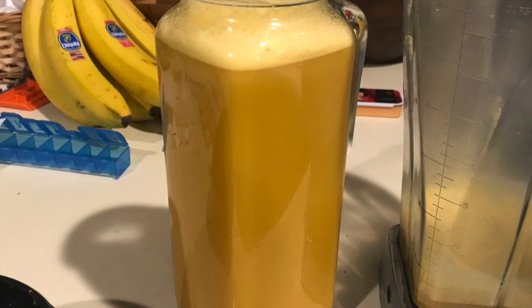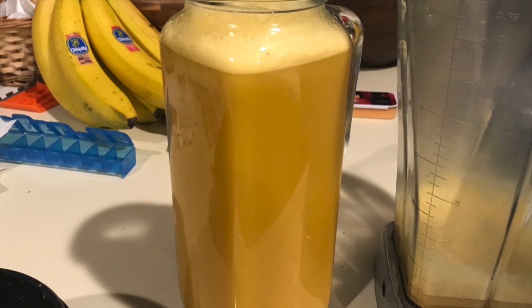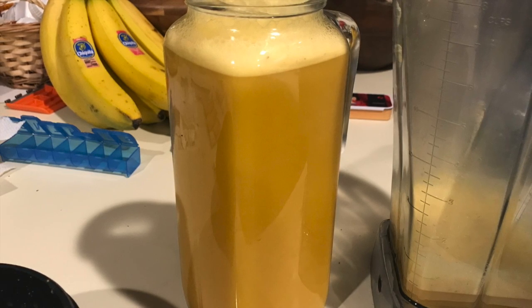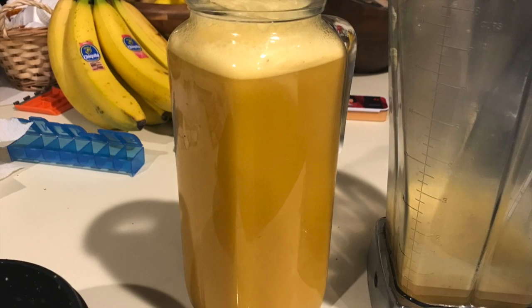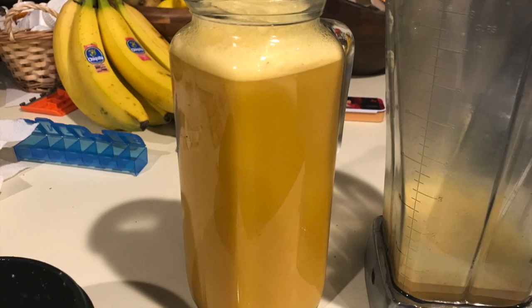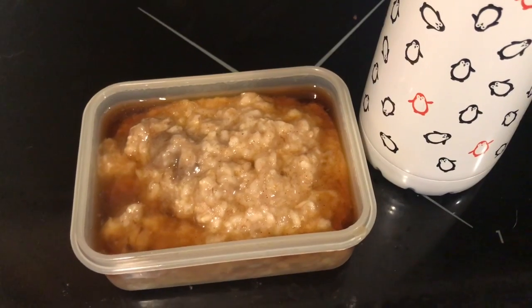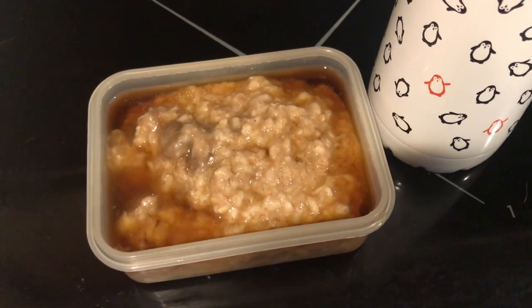Last up is this turmeric tonic. Turmeric is extremely high in anti-inflammatory properties, so I wanted to have a little bit every day. It's turmeric, unsweetened cashew milk, a little bit of coconut palm sugar, and some fresh ginger and lemon juice — I just blended it up until smooth. I've been drinking a little bit every morning. Here it is all together: the oats with the syrup and the turmeric tonic in the cute little penguin bottle — all for breakfast.